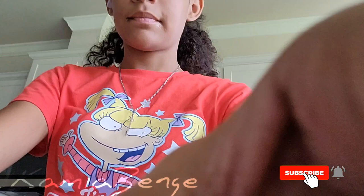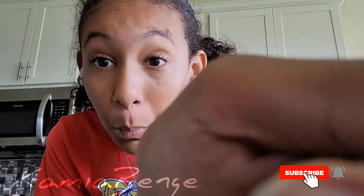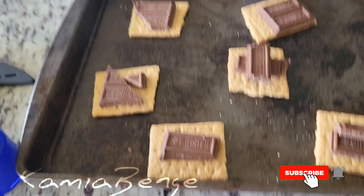The next thing you want to do is take your chocolate bar, open it up, and place the chocolate on top of the graham crackers. After you lay out your chocolate it should look something a little bit like that. It might look different depending on whether you use chocolate chips or not.